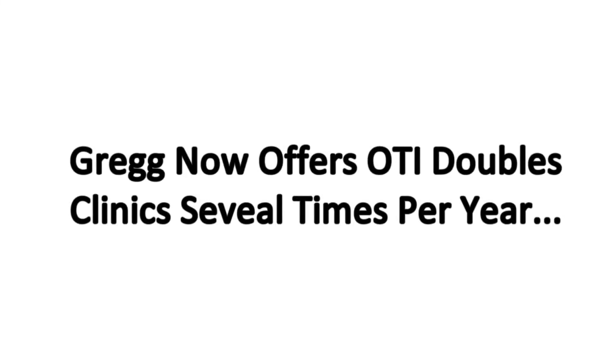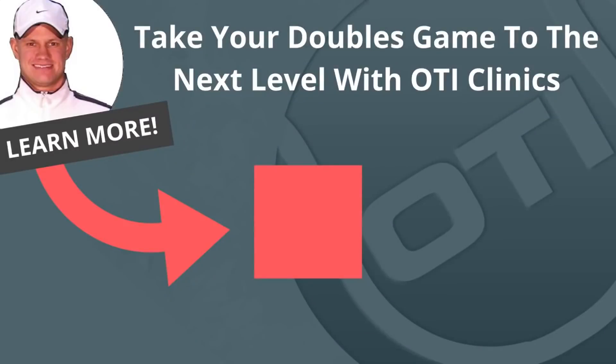Greg now offers OTI doubles clinics several times per year in locations such as Florida, California, and New Jersey. To find out the next clinic date, simply click the link inside this video right now.